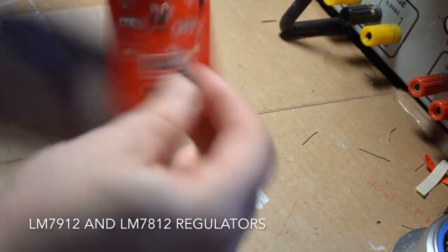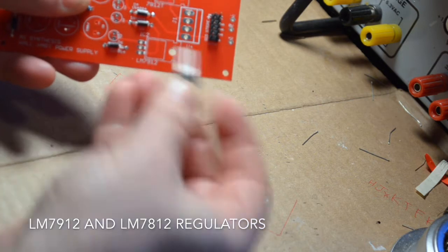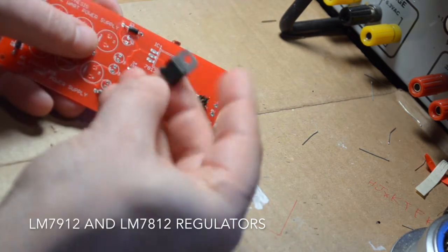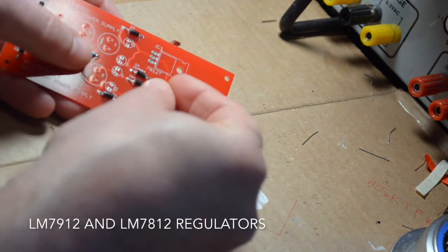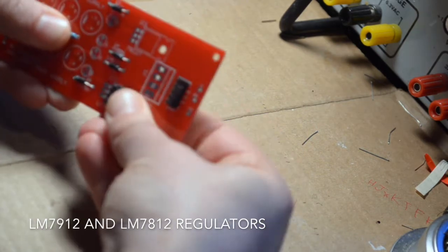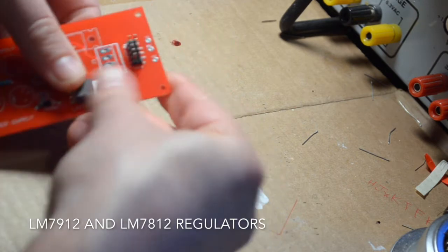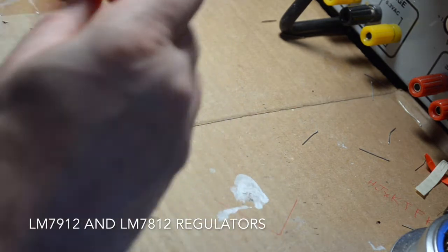Now we're going to add the LM7912 and LM7812 regulators. It is critically important that you do not get these mixed up. If you do, your circuit will explode — probably just the caps, but either way we don't want that. So pay special attention. Then just put them in there, line them up, and solder them in.